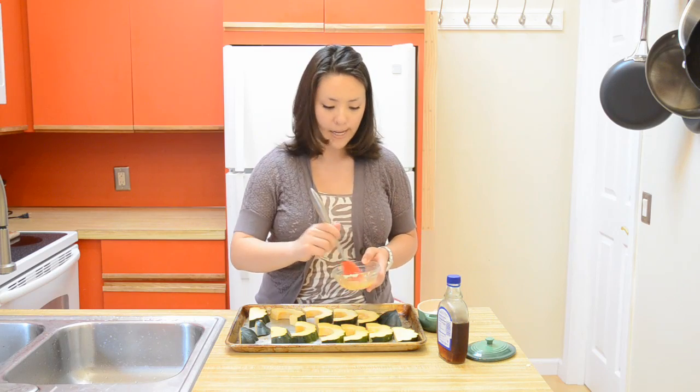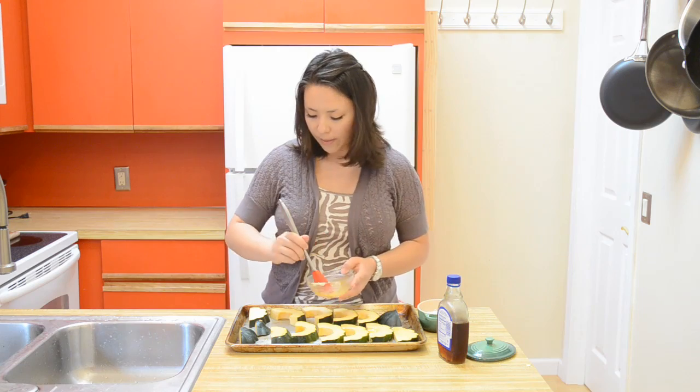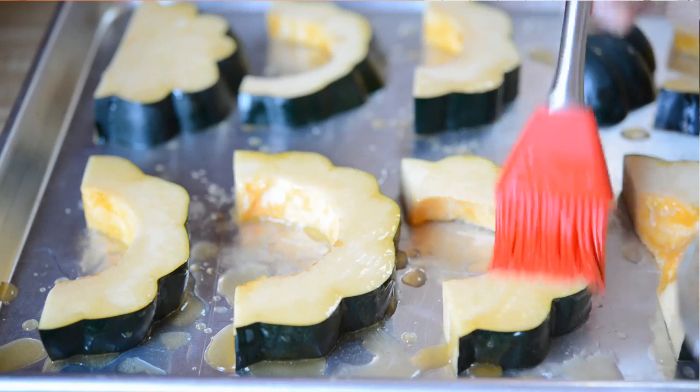By the way, if you want to sprinkle on some cinnamon, some nutmeg, any sort of fall spices, you can totally do that here.